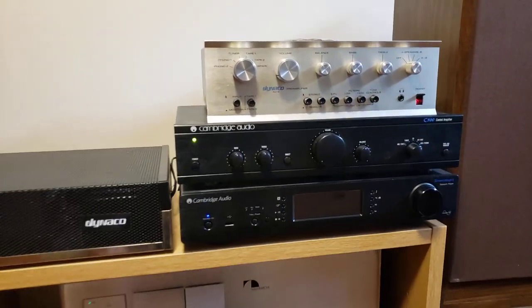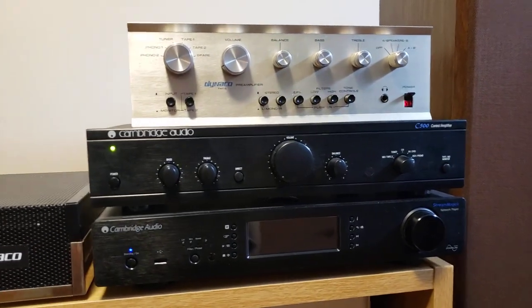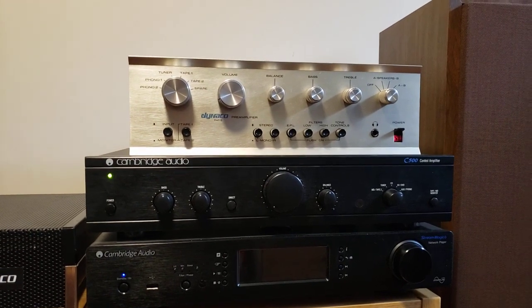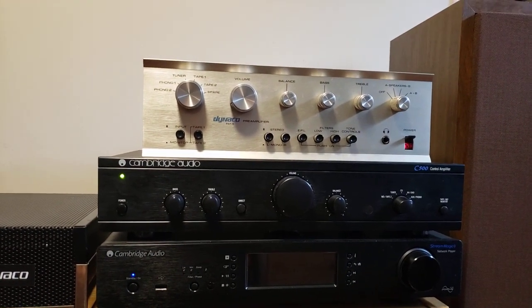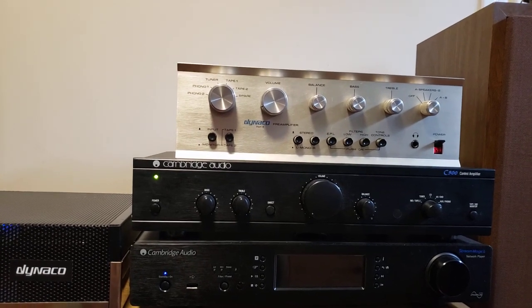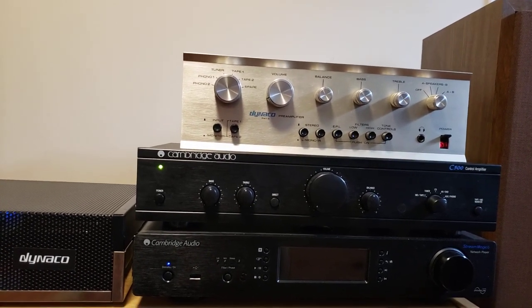This one does not have a phono stage in it. It does say 'Aux Phono' on it, but this particular one is just a high-level input, so if you want to use it with a turntable you would have to use an outboard phono preamp.